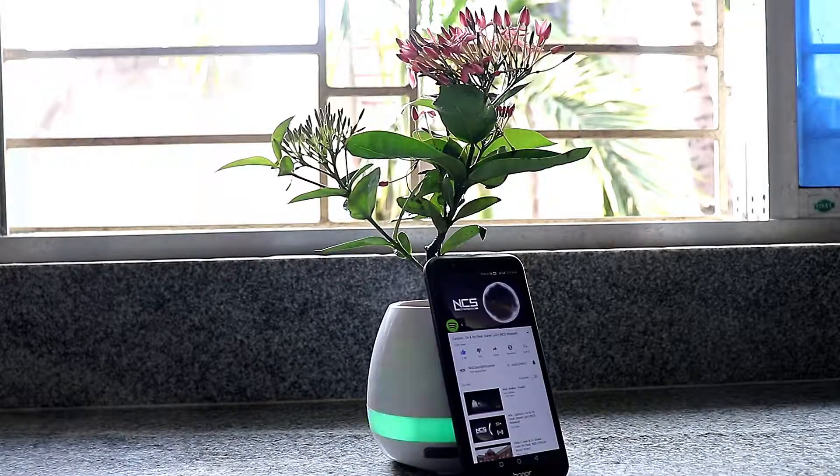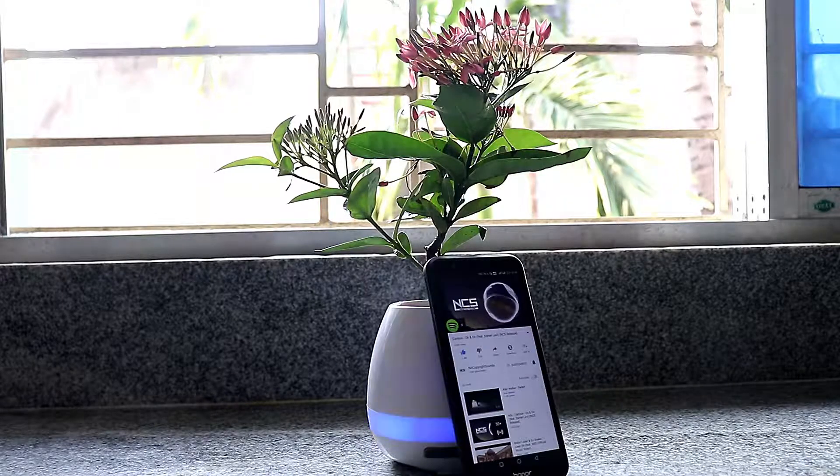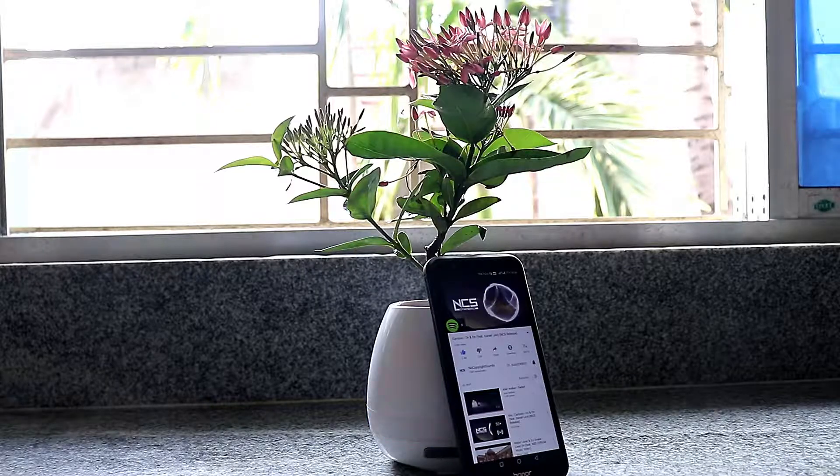Honestly, I never had the chance to play it for 12 hours, but I assure you that if it runs for 12 hours, that would be without the lights. With lights on, it will come down to five to six hours easily.